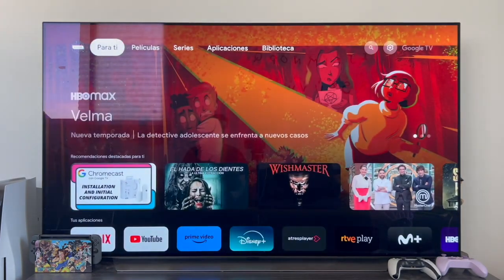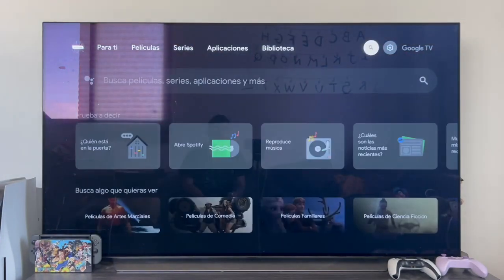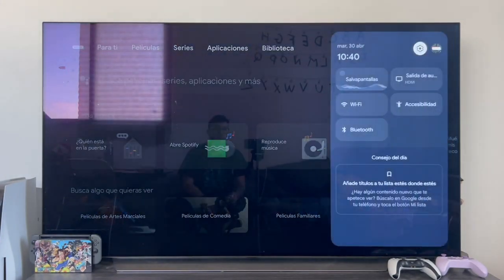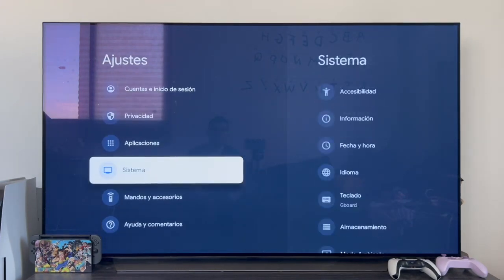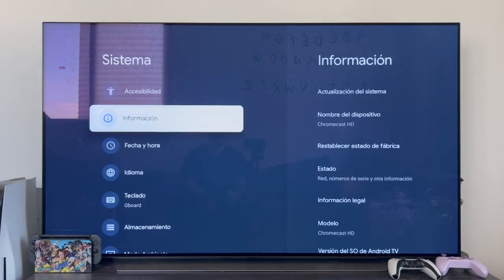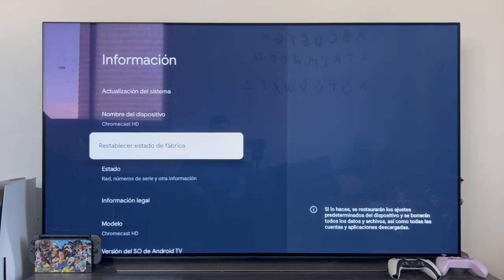To factory reset the Chromecast with Google TV, we're going to have two options. The first one we're going to be able to do is directly from the device's menu. We just have to go all the way to the right to the settings wheel. When this menu opens up, we're going to click on the wheel so that we open the entire settings. We're going to scroll down until we find the section that says System, then click on the section that says Information. If we scroll down a bit, we'll immediately find the factory reset section.